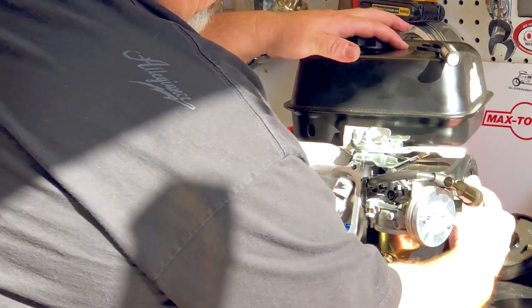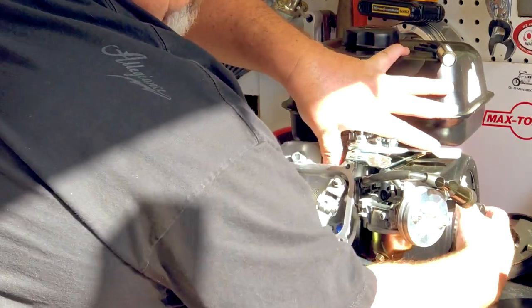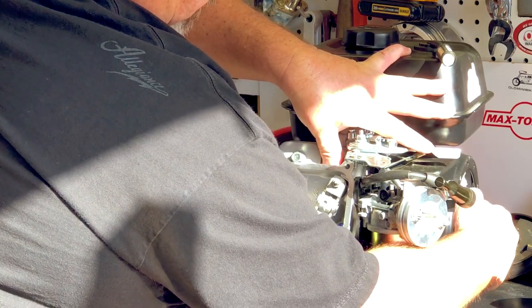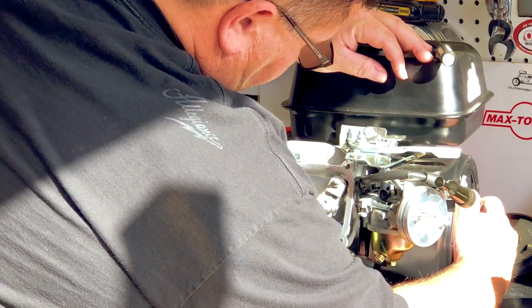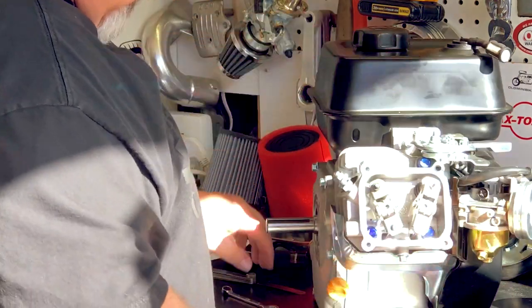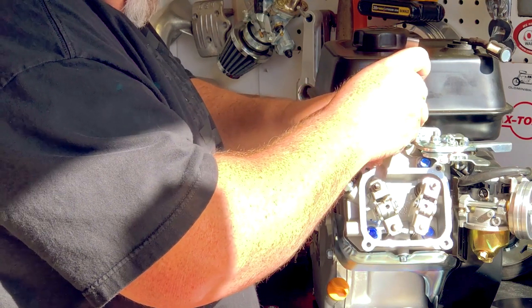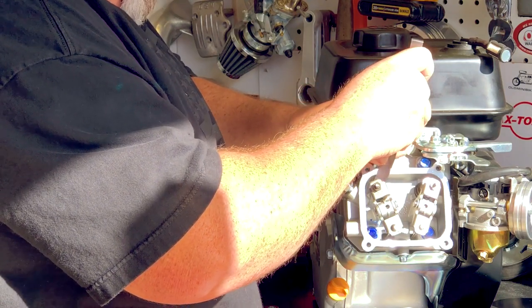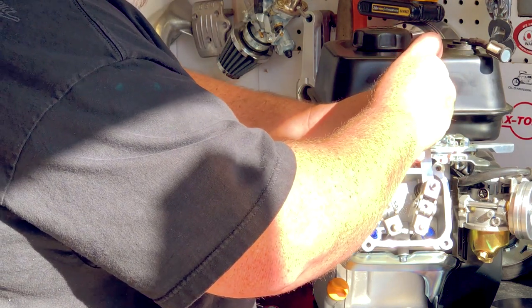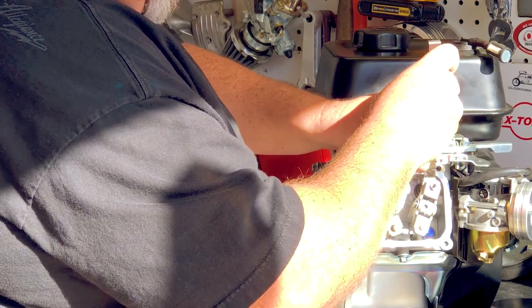Now I'm going to spin the engine again — two full rotations, thumb over the hole — and get my piston back up to top dead center, then rotate just a little bit forward. I always like to double-check these. The Hemis are definitely easier than the non-Hemis. I'm good on the exhaust and I'm good on the intake.